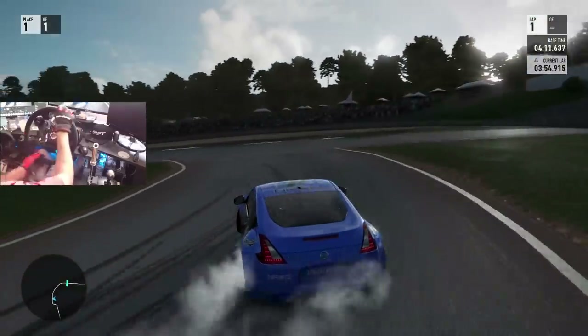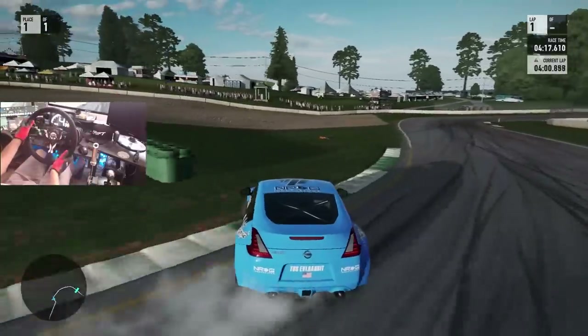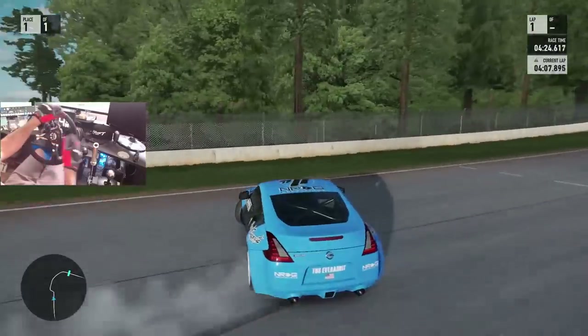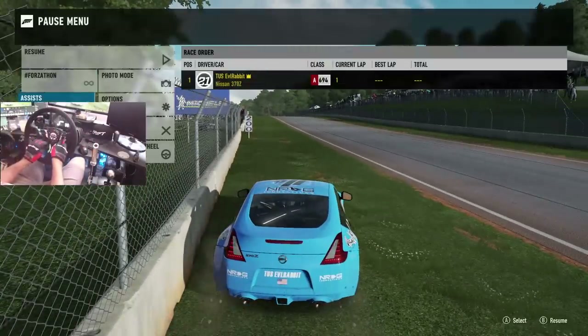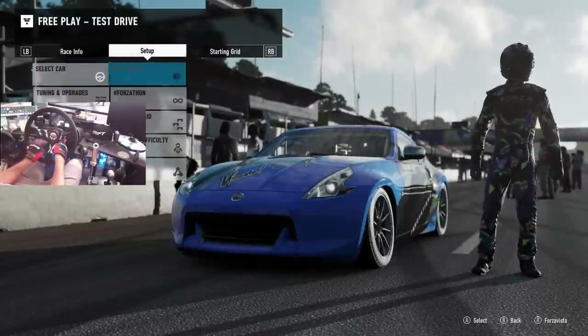That was a much better run. Stay nice and sideways, a little handbrake to keep ourselves at an angle. I shouldn't have feathered off there — I should have probably stayed on power. So we're going to switch to the Boss Kit real quick so we can see the difference in the two and compare smoothness on these two cars.